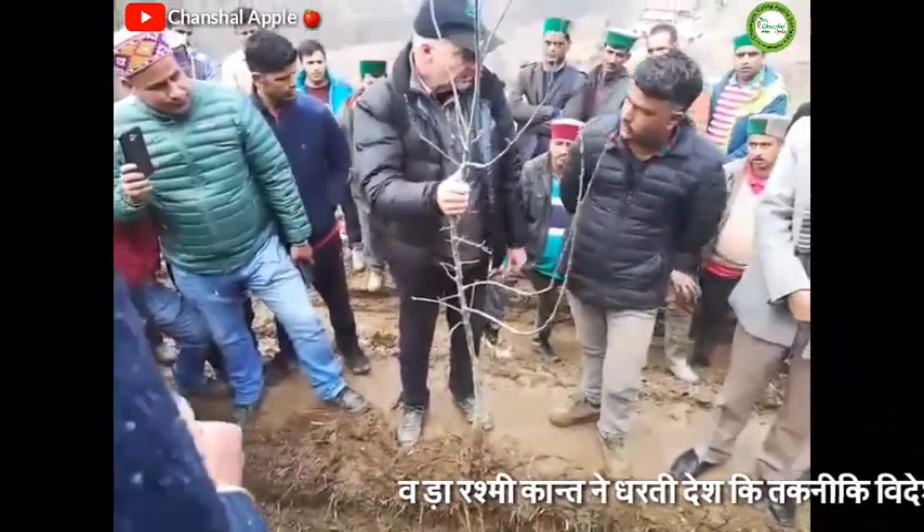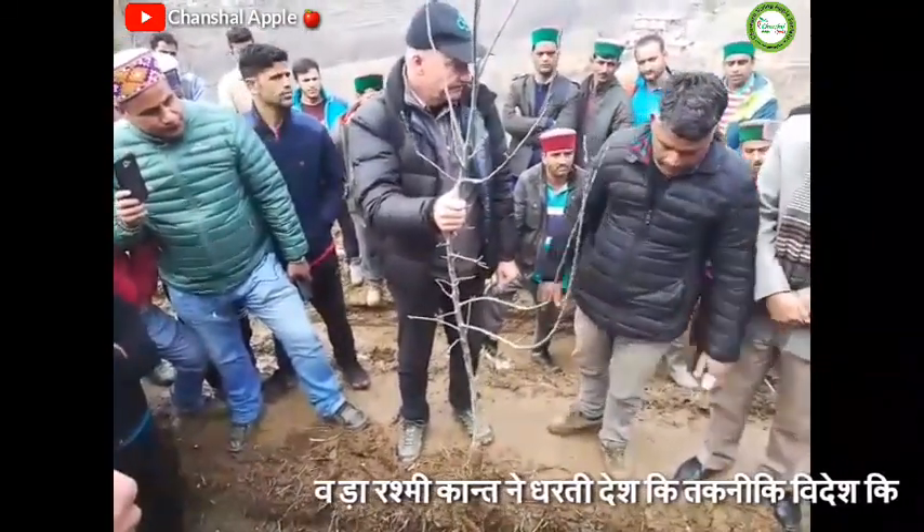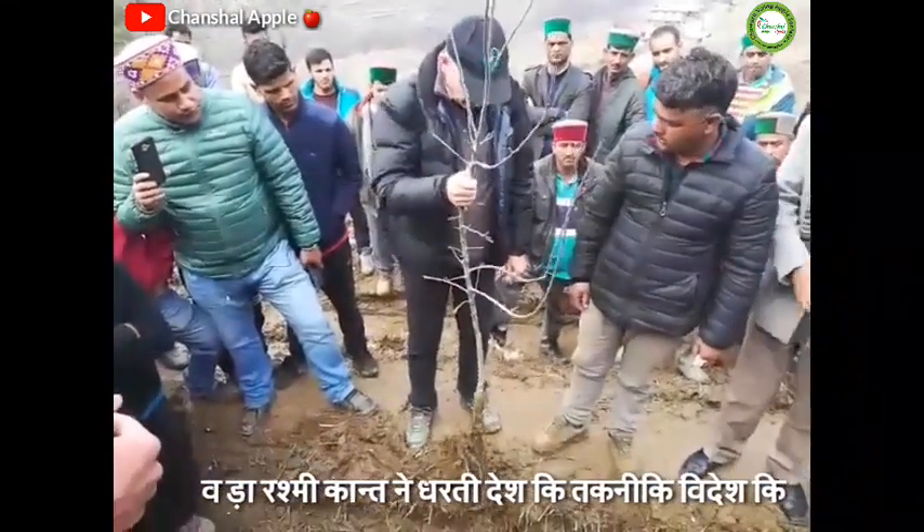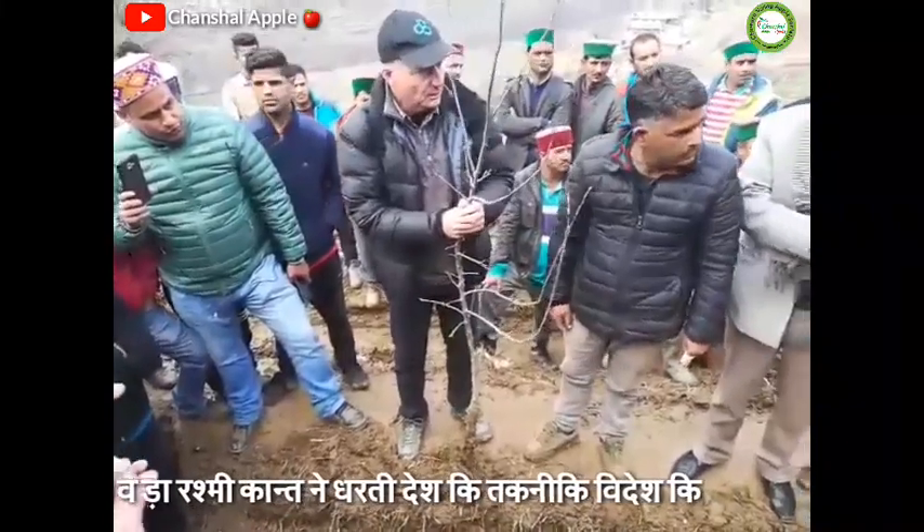So how close will you be planting this? The distance is three feet — one meter. It is quite close.